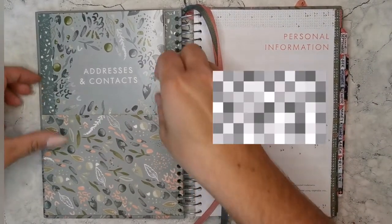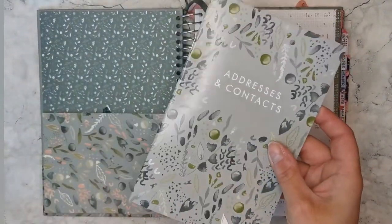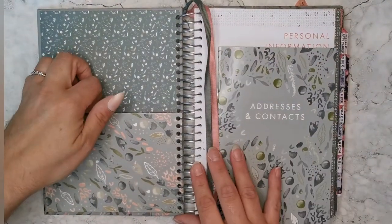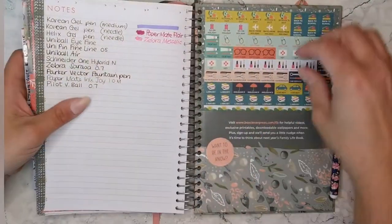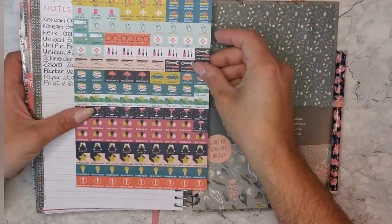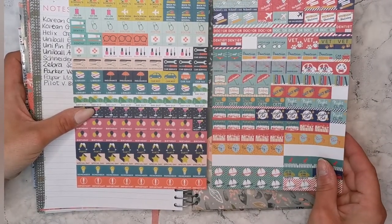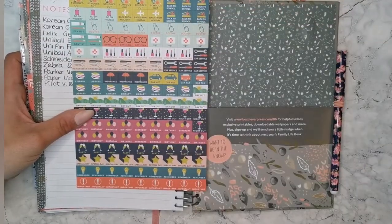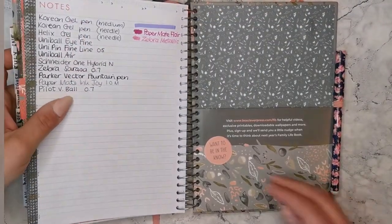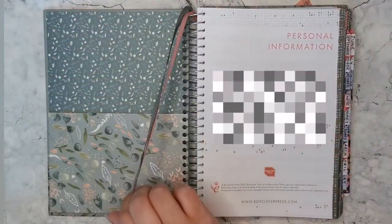A new addition this year is a free address and contacts book, which I love. We've also got a front pocket as well as a back pocket, and the back pocket has the stickers in it. This is the design for this year's stickers — you get two sheets. The design for last year's stickers is quite different, so the aesthetic has shifted, but I've still got loads from last year that I'll use up too.